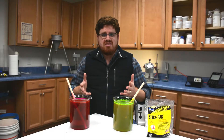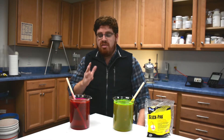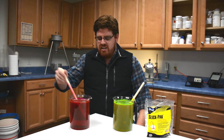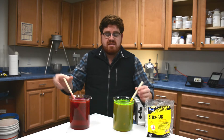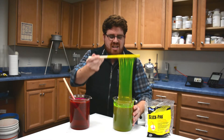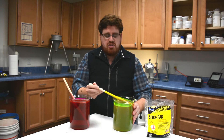So why do we talk about viscosity so much when priming concrete pumps? Viscosity is a measure of how thick a liquid is. Water is a material with very low viscosity, whereas SlickPak has very high viscosity. The high-viscosity material will coat the inside of the pipe much better, allowing for a smoother prime.